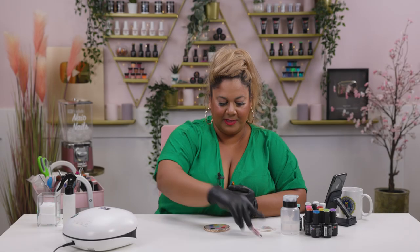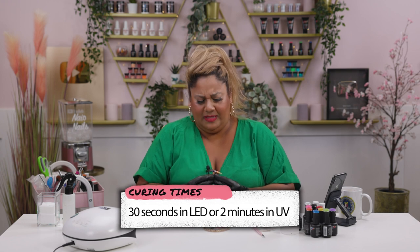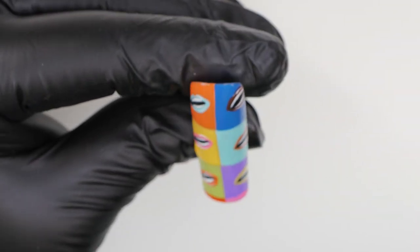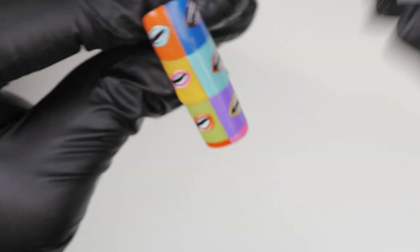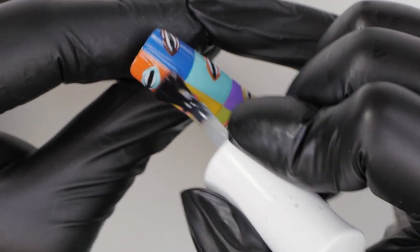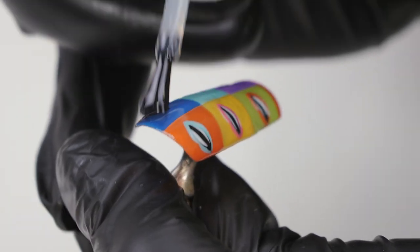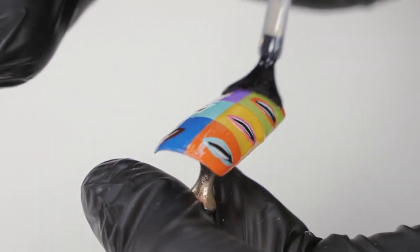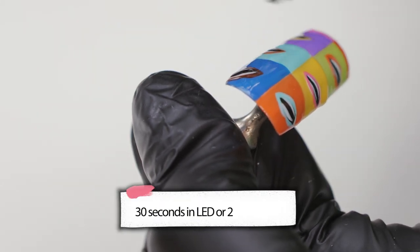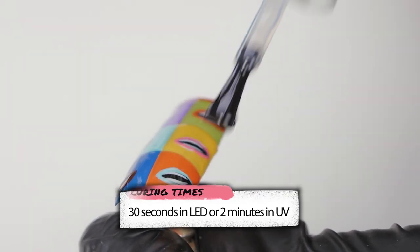Lips are done! I'm going to pop it into the lamp. Our nail over here is ready — I'm just going to seal all of this in because it needs something to bring the whole nail together. I'm using our Urban Graffiti top coat and applying a nice thin layer all over this super long nail. Then I'm going to pop it back into the lamp for the full length of time and show you what it looks like.